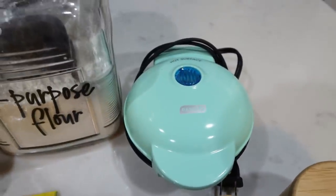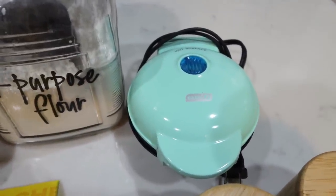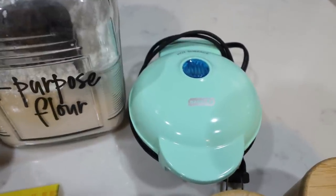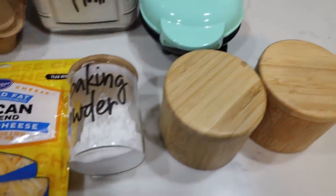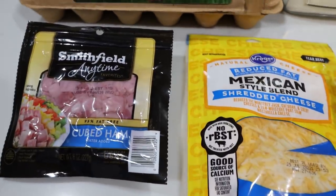You'll need this cute little dash waffle maker — these are adorable. I've had mine for a very long time. I just bought it off of Amazon, so I'll make sure it's linked down below for you. You'll also need some salt and pepper, baking powder, light shredded cheese, and of course some ham.